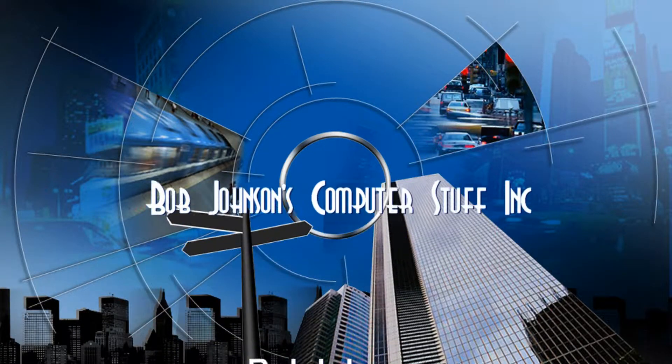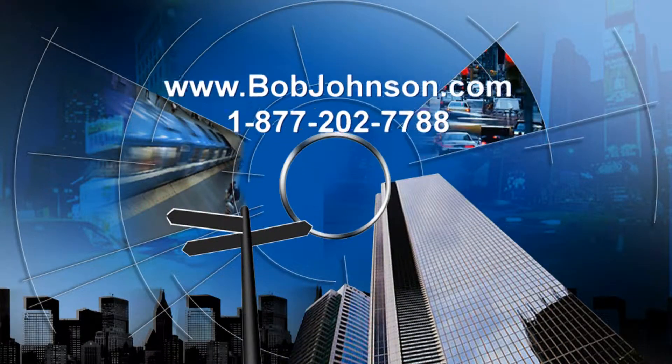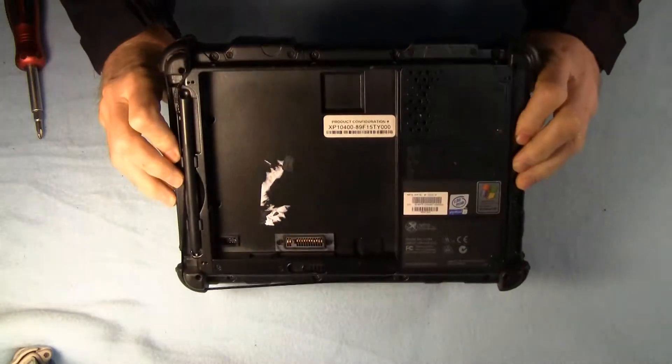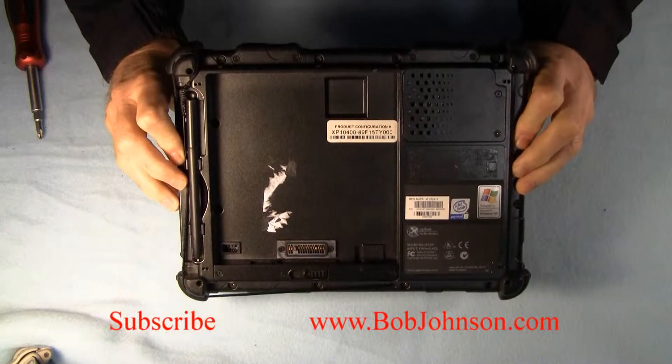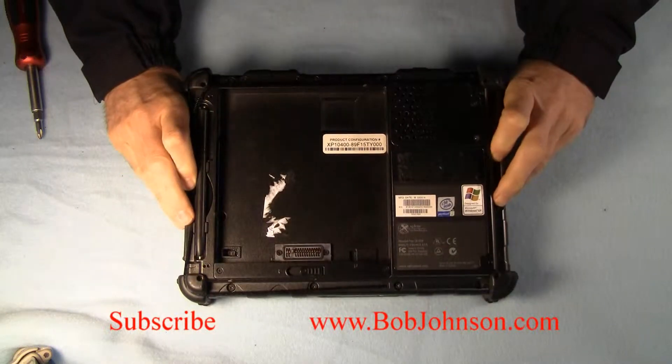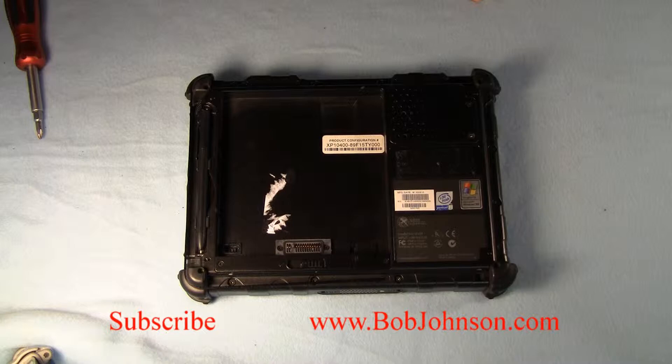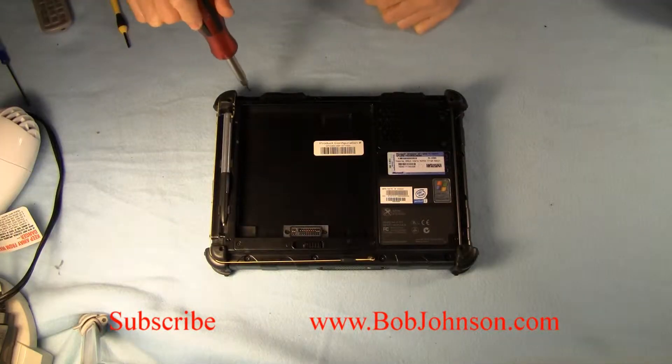Hi and welcome to our video on how to replace the Wi-Fi card in the Explorer iX-104 laptop. This particular unit, the battery's already been removed and we've unplugged it, as well as making sure we're anti-static.